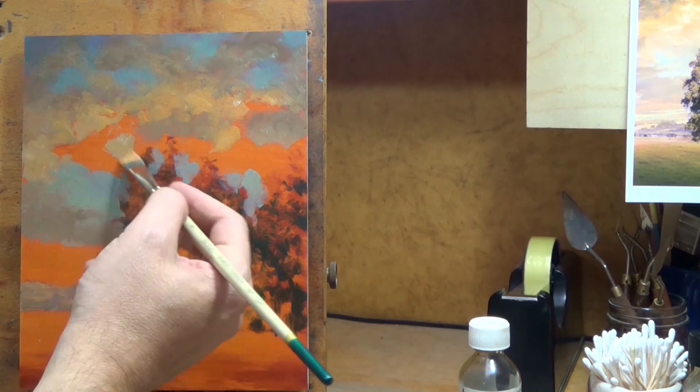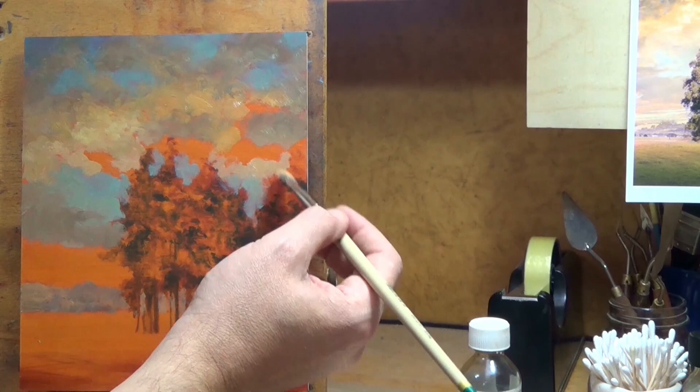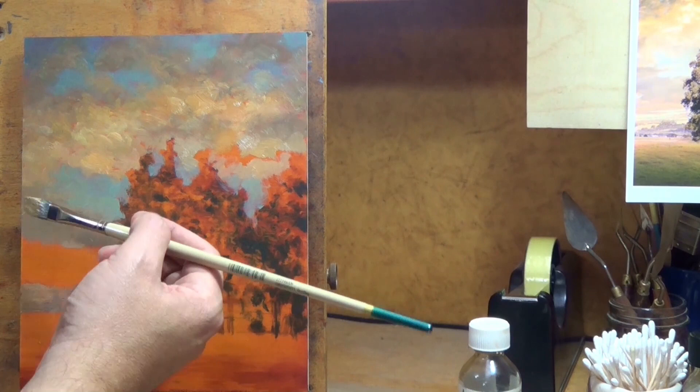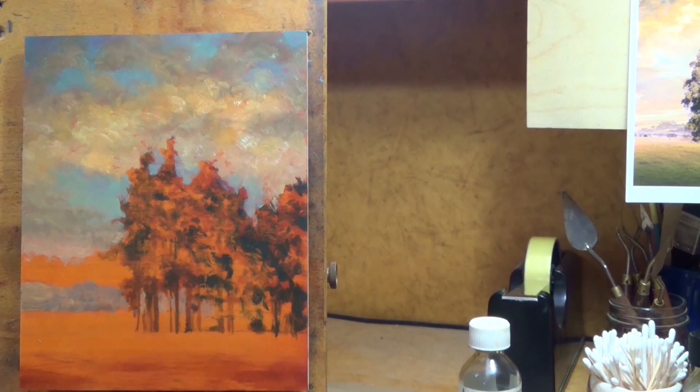I thought this painting had a lot of good qualities and it came out pretty well. However, one of the reasons it went from 8x10 to 8x8 was that I felt — as beautiful as the sky was turning out above the trees — it compositionally felt like it wasn't balanced to me. About five minutes from now you're going to see what I did, but that's just a little heads up.